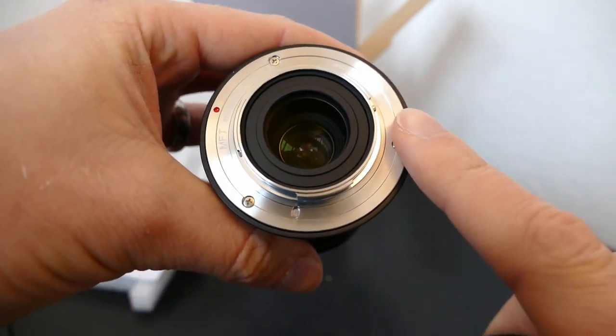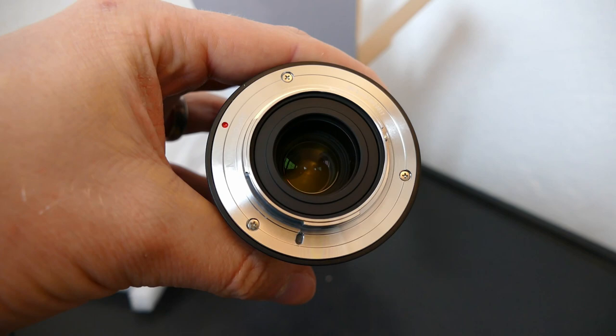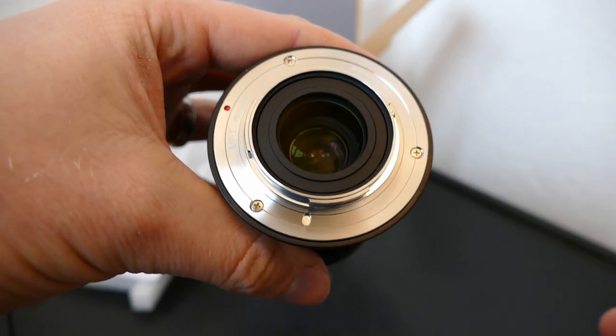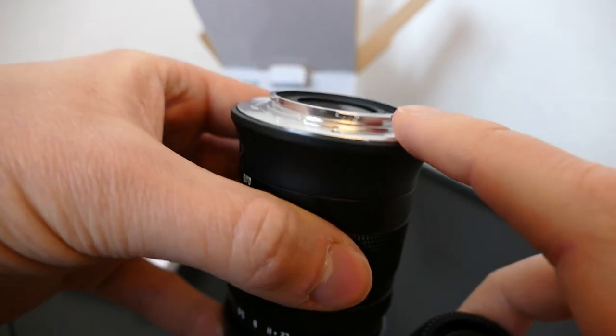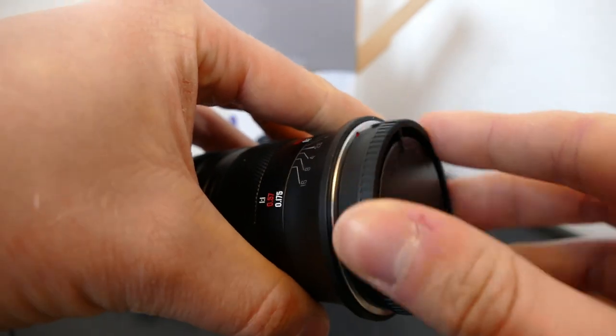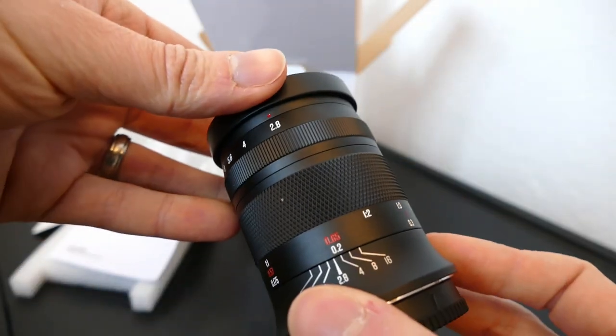Just a note: I'll be using this on my Micro Four Thirds camera — I've only got a G6 Micro Four Thirds camera, so that'll be the one I'll be using for the review. It has got a metal lens mount and it's not weather sealed in any way, but it is nice that it has a metal lens mount. Generally it does feel like quite a high quality product.